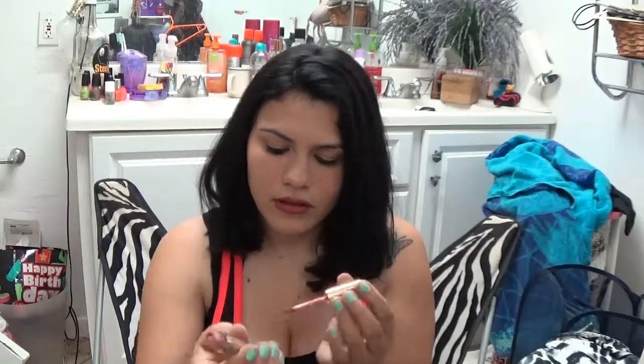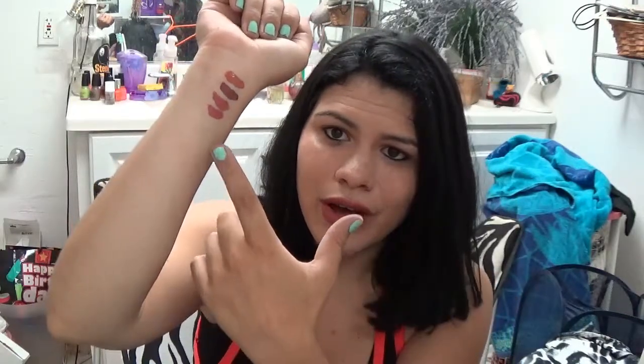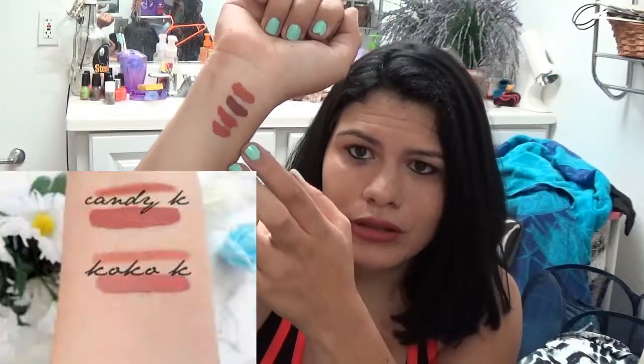The next one is Candy K, and this is supposed to be like a light nude pink I think. That's what it looks like swatched on. I don't know if you guys can tell the difference between Coco K and Candy K - they kind of look the same to me, but I think they might be different. I'll show you a picture side by side of Candy K and the real Candy K close together.